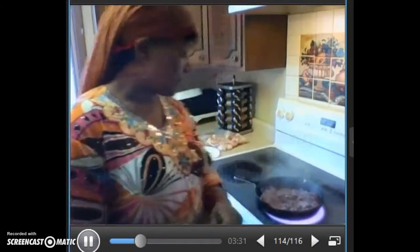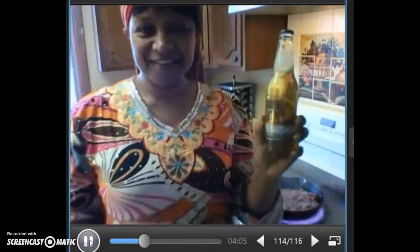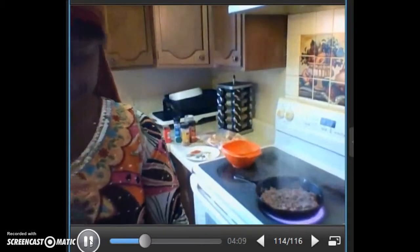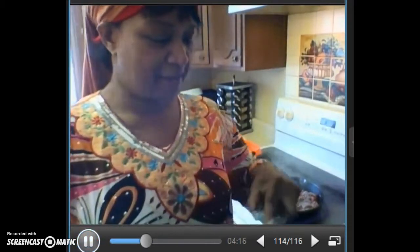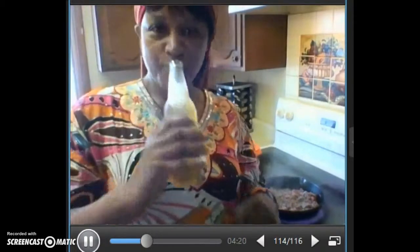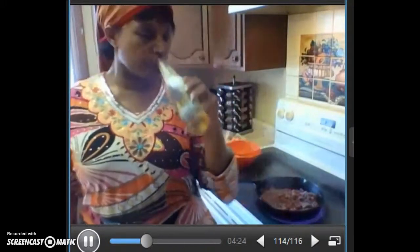Always need a little bit of watermelon. That watermelon is going to face back. Nice and cold.